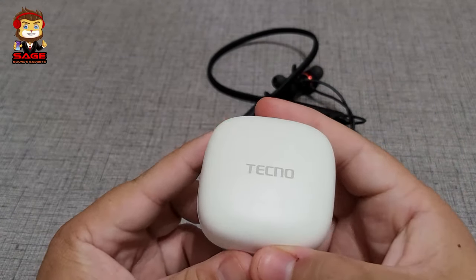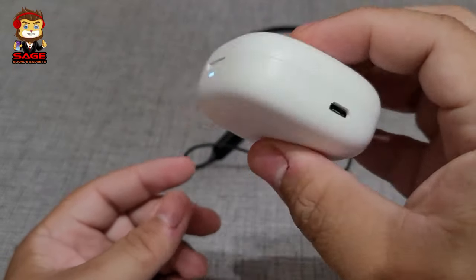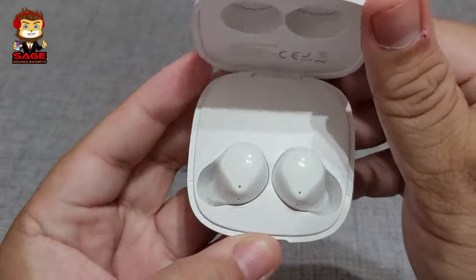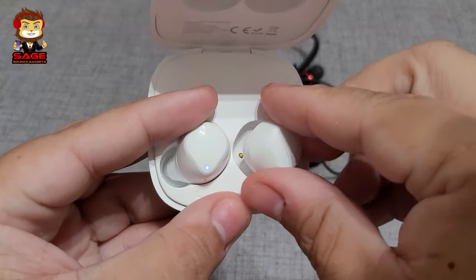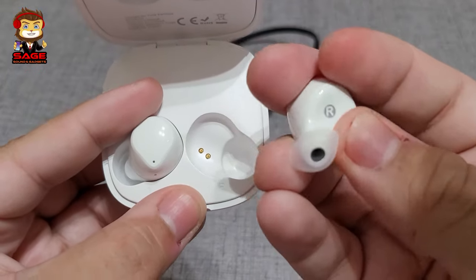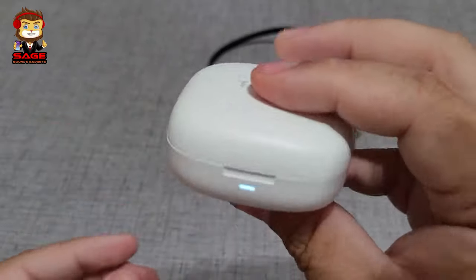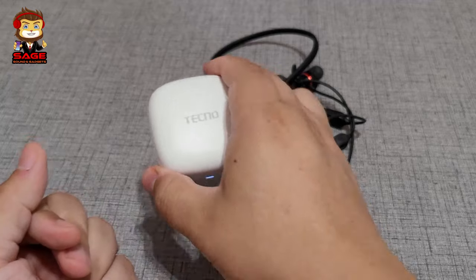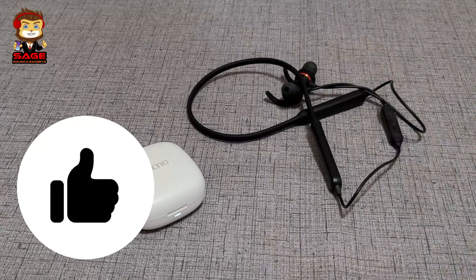Now this is where I was more impressed — the Techno truly wireless earbuds. For $20, the case feels pretty nice, has an LED in the front, a charging port, and says Techno. That's where your earbuds live. They have decent magnets and touch controls. I was actually impressed with the build quality on these for $20 — that's a plus in my book. I'm giving both a thumbs up for hardware.